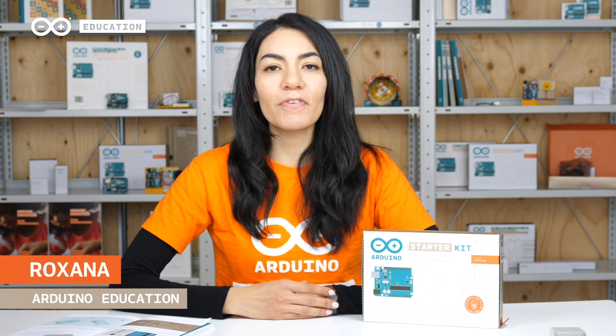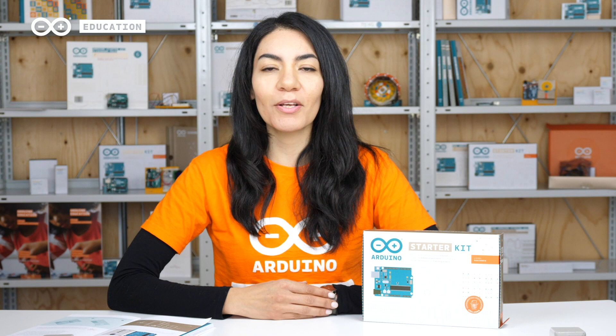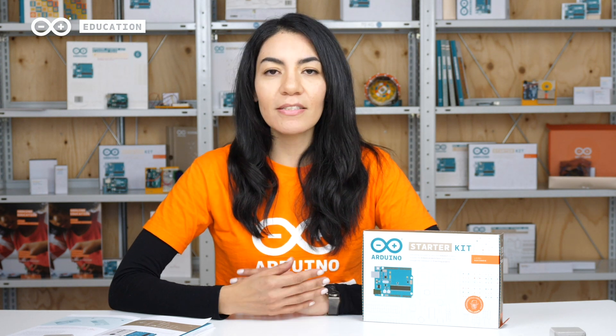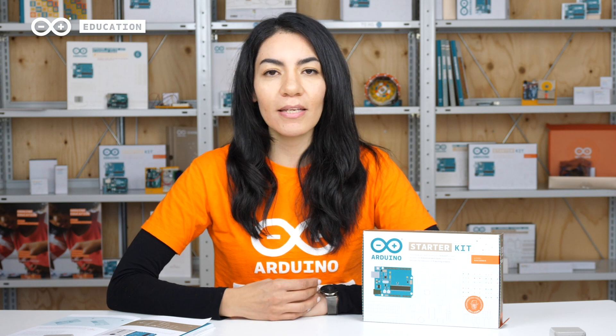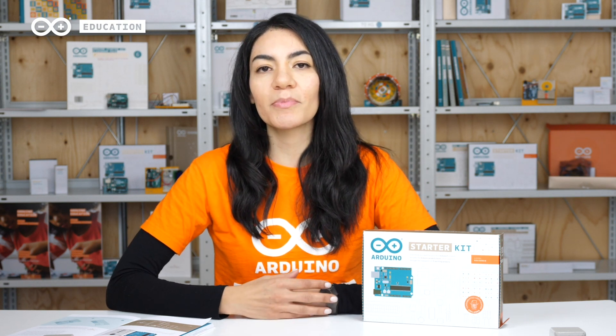The Arduino Fundamental Certification provides academic and professional skills in the field of programming, electronics, and physical computing related to Arduino. The Fundamental Certification is an online exam that assesses skills based upon exercises comprised of practical tasks from the starter kit.